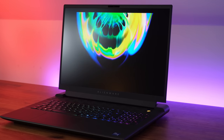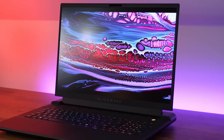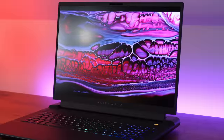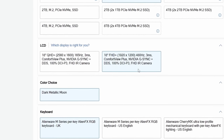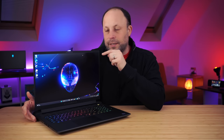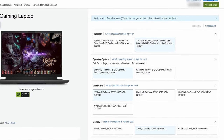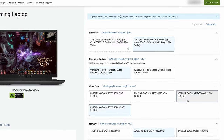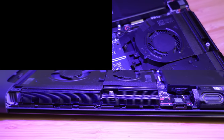For the screen, I've got the QHD 165Hz 18-inch panel with G-Sync and Advanced Optimus. They do also have a 480Hz 1200p panel, but I think at an 18-inch screen I would much prefer the higher pixel density, because at 1200p you're going to start seeing the pixels. Also, we have the option of the 13700HX CPU and the 4060, 4070, and 4080 GPUs alongside this 4090. But the way I'm thinking, if I'm going to get a laptop this big, I'm going to spec it out.